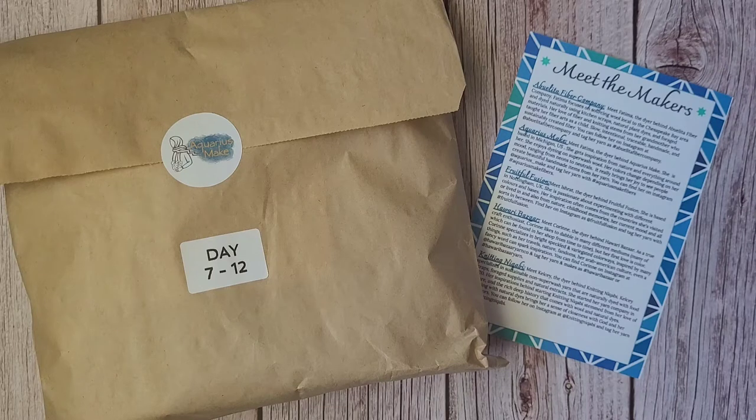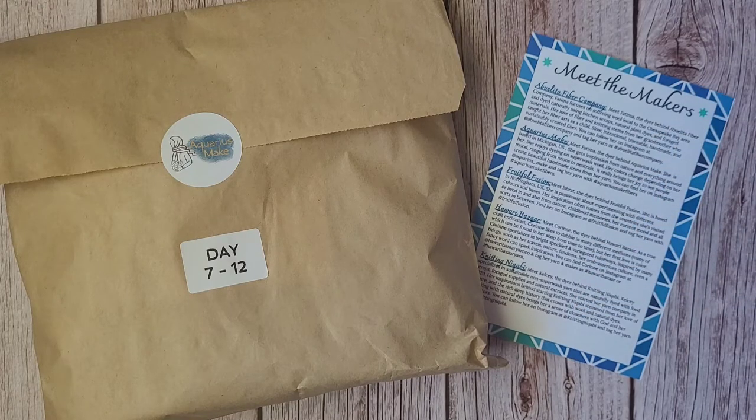For people who follow this channel but don't follow the Instagram accounts of the yarn dyers or the Ramadan Wool Club Instagram — in these videos, if you're only tuning into this one and didn't tune into my first days one through six, this is a yarn opening of the Ramadan Wool Club. The Ramadan Wool Club is a group of five Muslim women indie dyers that specialize in hand dyeing wool. Some work with superwash, some with non-superwash, some with local yarn, some do very colorful work, some use more natural dyes — a really cool variety.